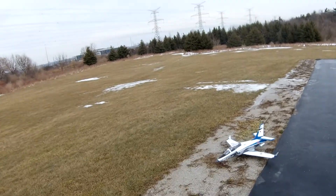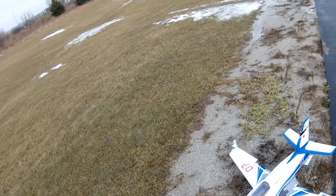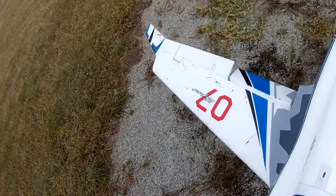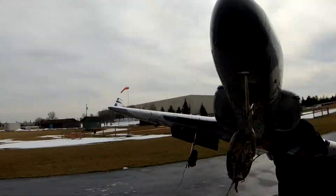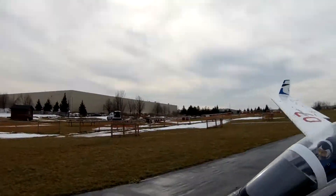Yeah, we bent it. We bent the front one anyways. That's okay.